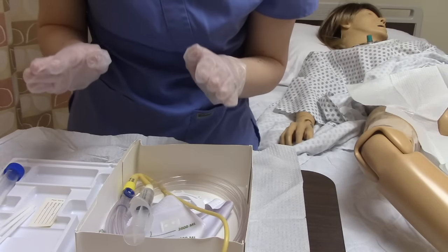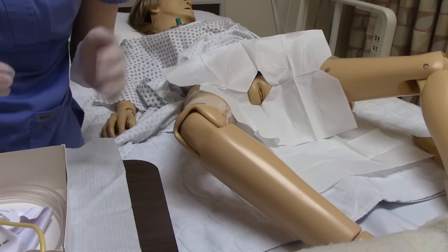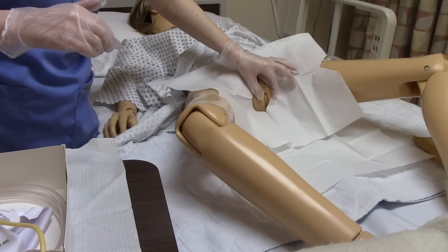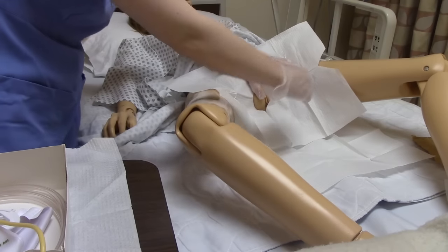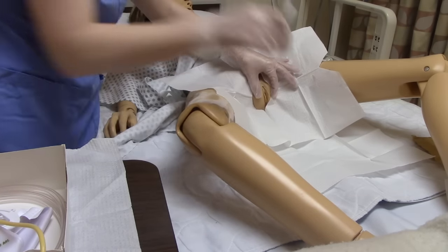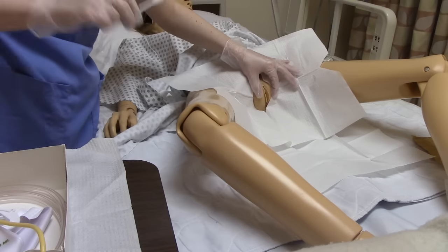Now we're ready to contaminate one of our hands. Since I'm right-handed, I'm going to contaminate my non-dominant left hand. This is a little bit trickier on a female patient because you have to hold the labia open with your fingers. We're going to hold it open, take one swab, and do furthest away from us first, then closest to us, and finally our third swab goes down the middle.